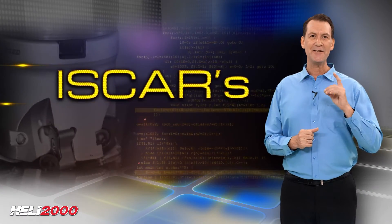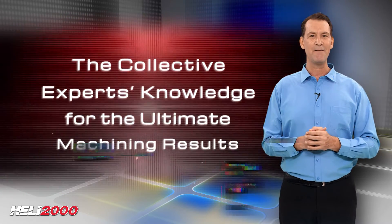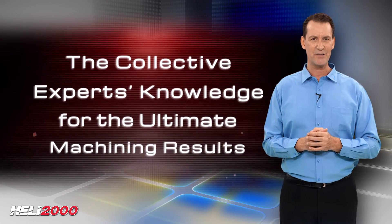Download the ISCAR World app, which features the revolutionary NEO ITA for achieving optimal machining results.